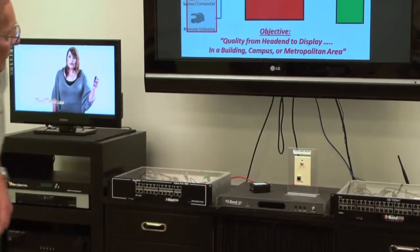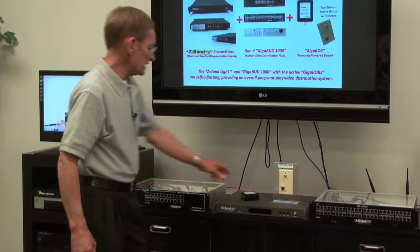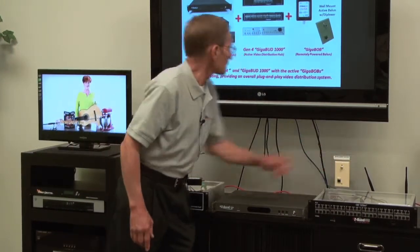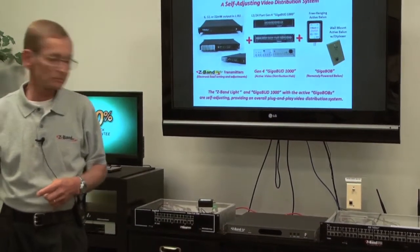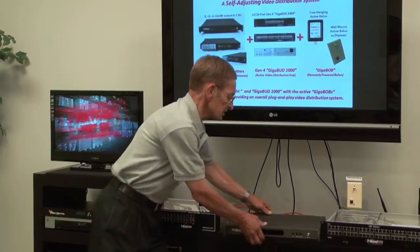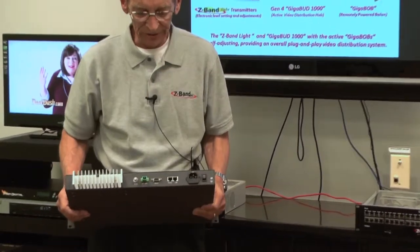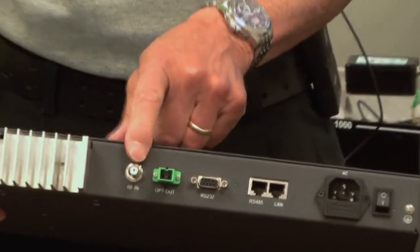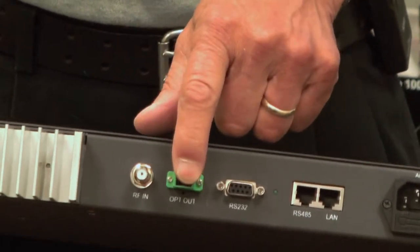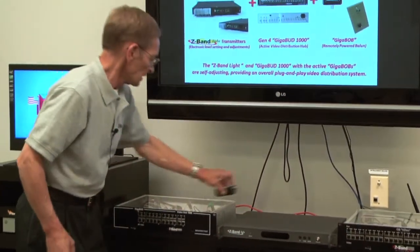But as we move on to our next generation, we start to add some pieces to the picture. We're going to be adding a Z-Band Light transmitter. This is the transmitter — a 1U high rack mount unit. Basically, we're going to be taking the input from our source into the transmitter, coming out with fiber, and taking that to our new Gen 4 Gigabud.